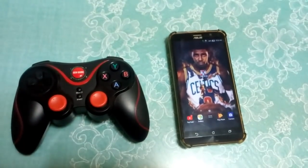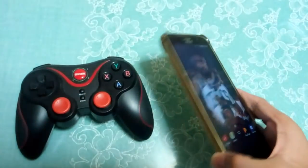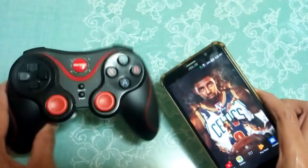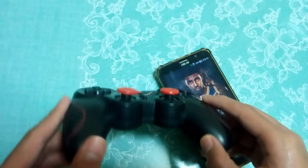Hi guys, Derpy Jones here and welcome to another video. In this video I'm gonna show you how you can connect NBA 2K18 to a controller, so you can use whatever controller you want.